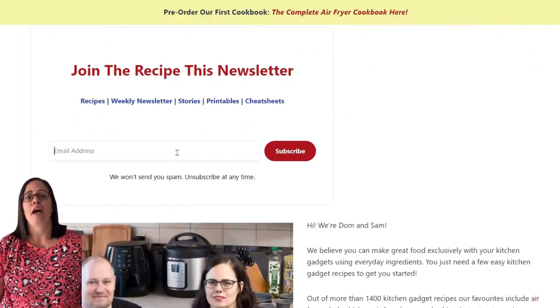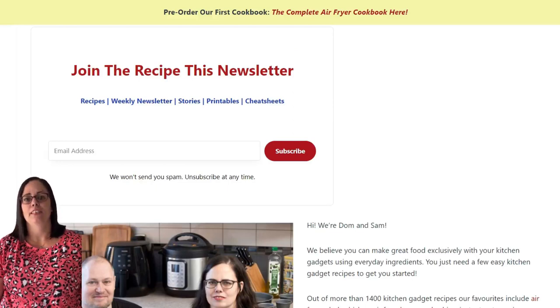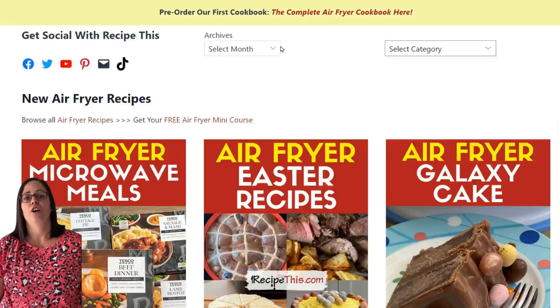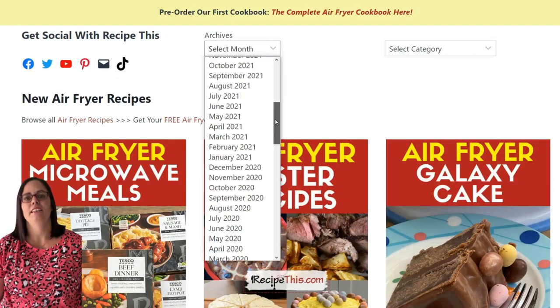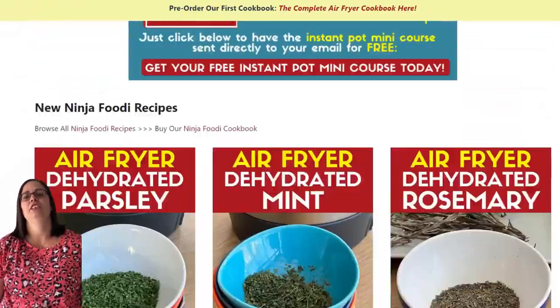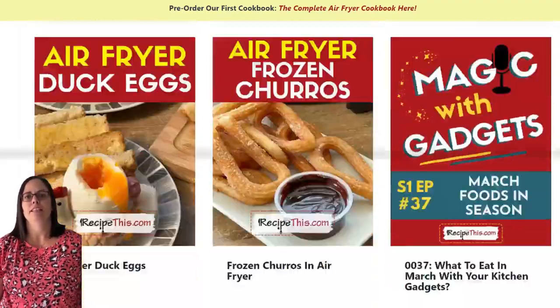I highly recommend you enter your email address and sign up for our weekly newsletter. We feature all our latest recipes along with tips, tricks, popular previous recipes, and so much more. When you join, you can reply to any of our newsletters and get a direct email response from me or my husband Dominic. You can also search our categories and archives — we've got 1,400-plus kitchen gadget recipes on RecipeThis.